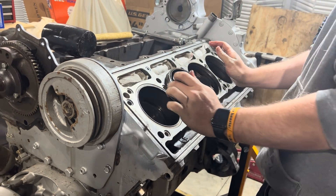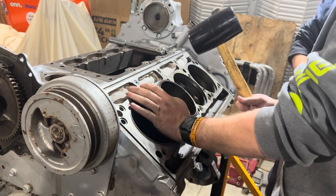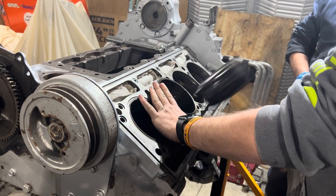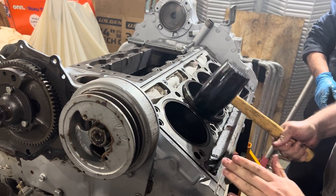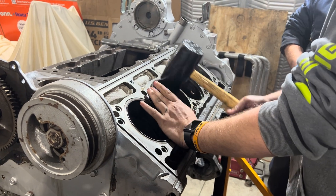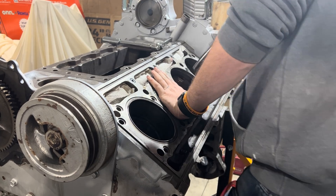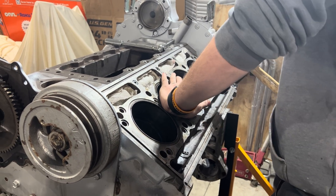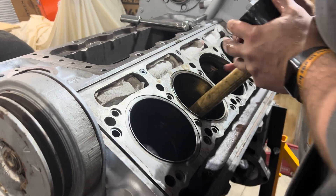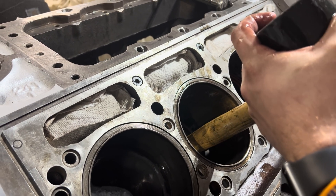Is it clocked good? Yeah. Go ahead and give it just a little tap, lightly. I'm going to just push it in by hand, and then he's going to have you push the piston down in a second — whenever you're ready.